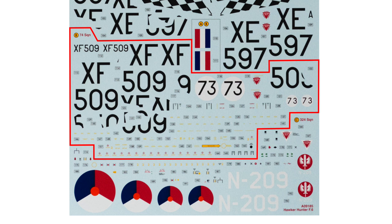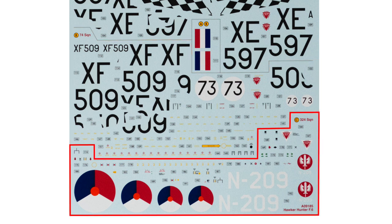Some of the upper surface stencils are replaced here by those printed in yellow rather than black. And lastly, but by no means least, are the markings for the Royal Netherlands Air Force aircraft — some of the stencils are replaced with Dutch standard patterns. There we go — quite a lot to think about there, I'm sure you'll agree. Lots of choices to be made.